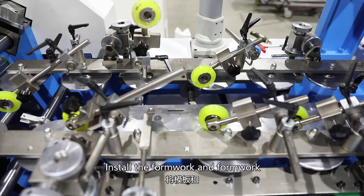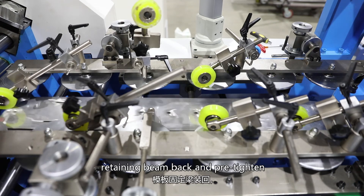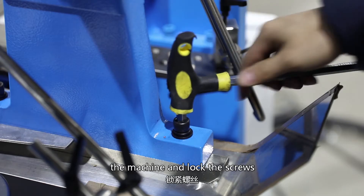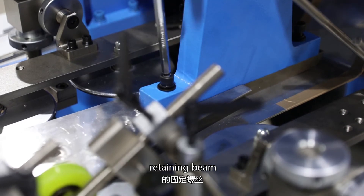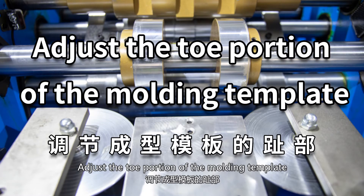Install the foam work and foam work retaining beam back and pre-tighten the screws. Adjust the template toe to the center of the machine and tighten the screws. Lock the fixing screws of the foam work retaining beam. Adjust the toe portion of the molding template.